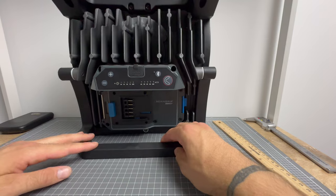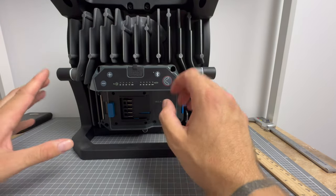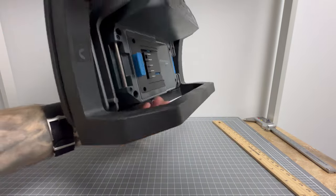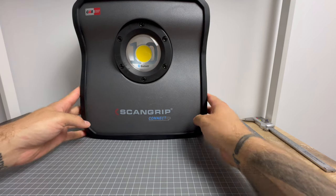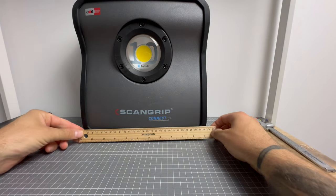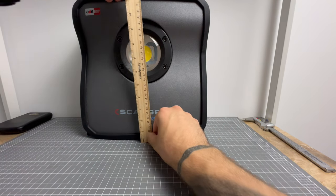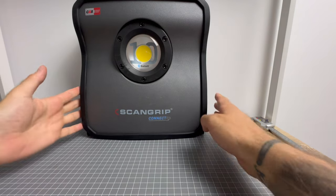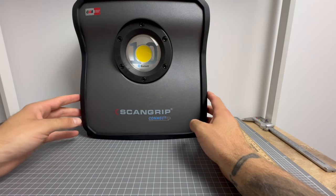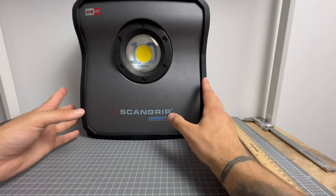Same controls: on, off, up, down, Bluetooth connect — that's it. The shape of the 10,000 lumen unit is exactly the same as the smaller one, just larger. The width is now 28 and a half centimeters and the height is bang on 30 centimeters. So this is a big, heavy unit — but it does its job. It tilts the same as the other one.